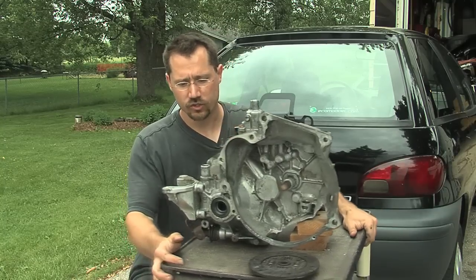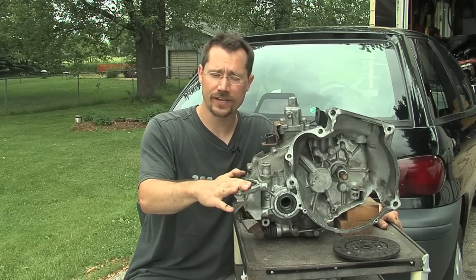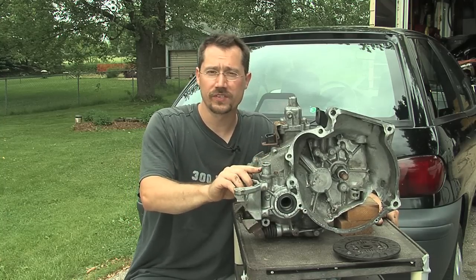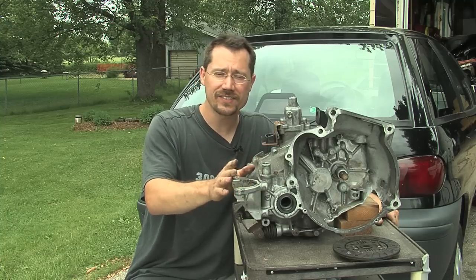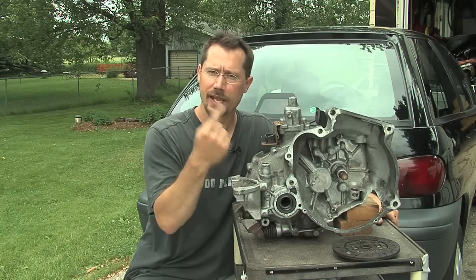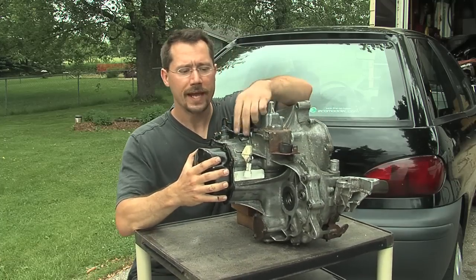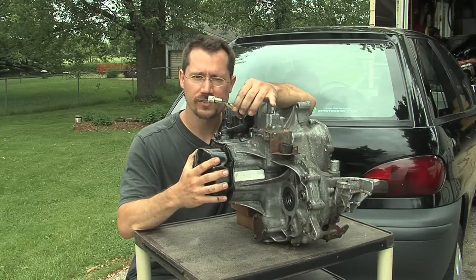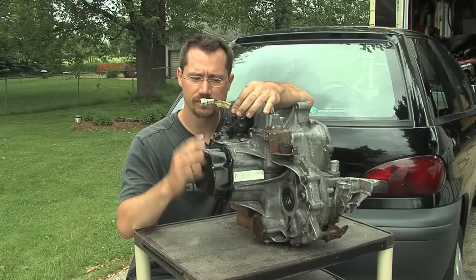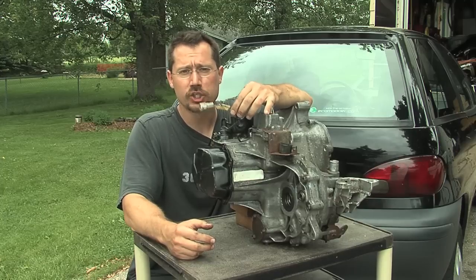On the back here, this is one of three mounts that connects the engine and transmission onto the car. Right here we have where the speedometer cable goes in — on this car pretty much everything's mechanical, so it's just a shaft that sticks down in there with a little cable that spins around. Back here, this little cable goes to the wire harness and this is for the reverse light. So when you shift into reverse, this is basically just a switch that connects a circuit and puts your backup lights on — we want to make sure to keep that.